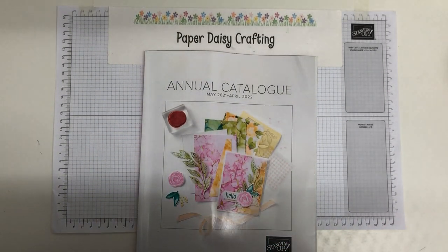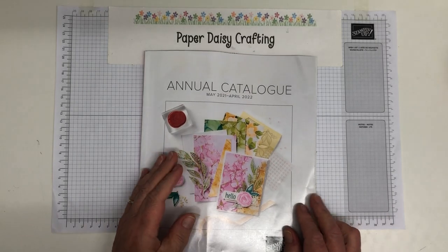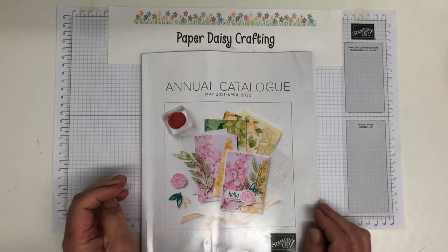Hello, this is Jill from Baby Daisy Crafting. Thank you so much for joining me today and today is a very momentous occasion. This is day one, number one, in my new series of card making for beginners.